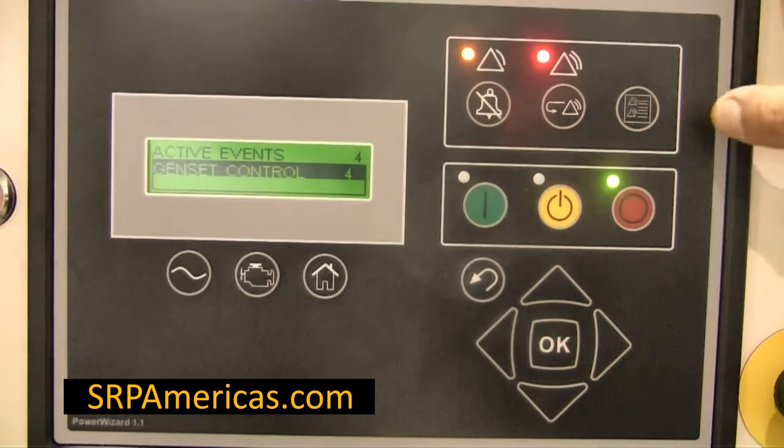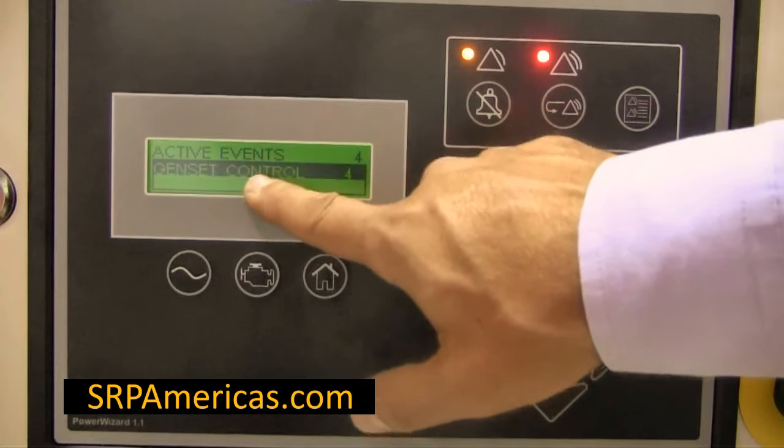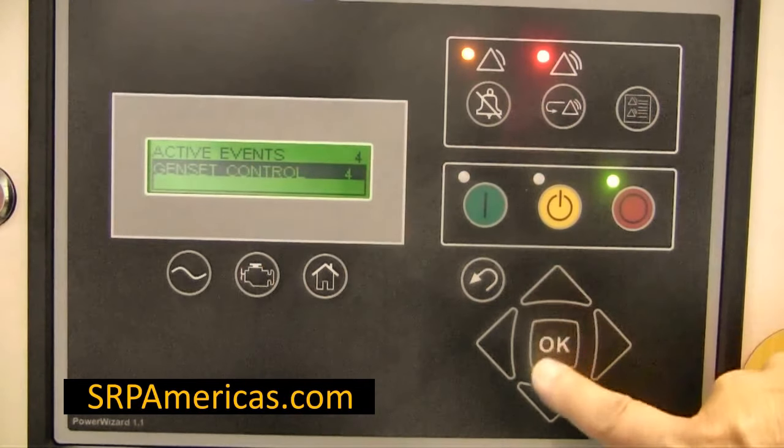Then, select the events log key. Then, select Genset Control and press OK.